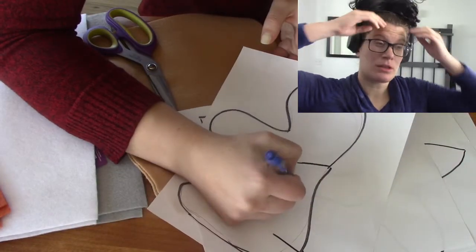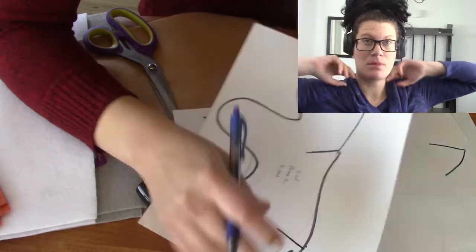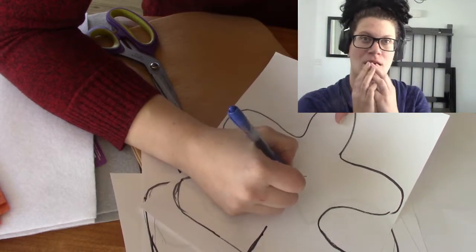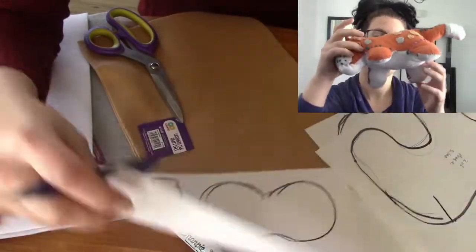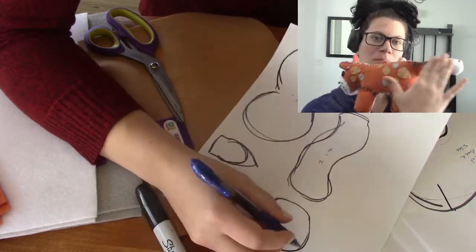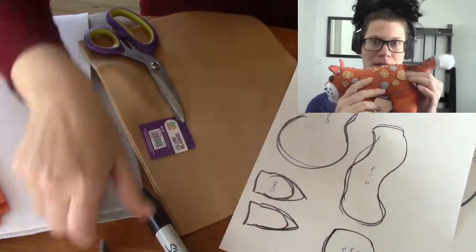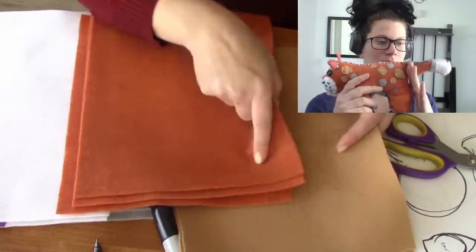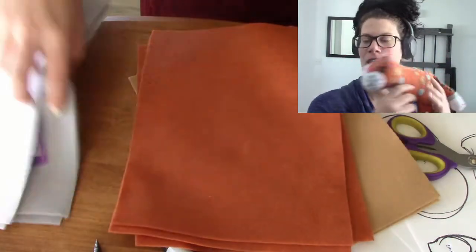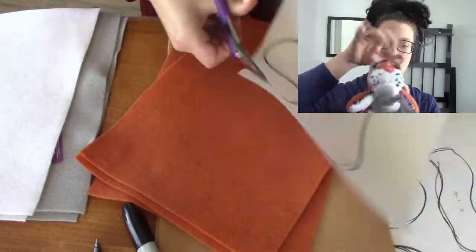I first started out by drawing on just a single piece of paper some sketches of the body shape — how big I wanted the head and how thick I wanted the legs. So it's pretty much a profile of the creature, of the leopard. And then I did a separate thing for his tail, a separate paper pattern for his tail, and his little muzzle area and his cute little ears.